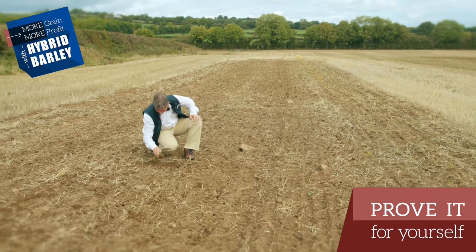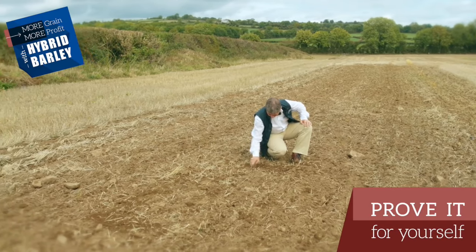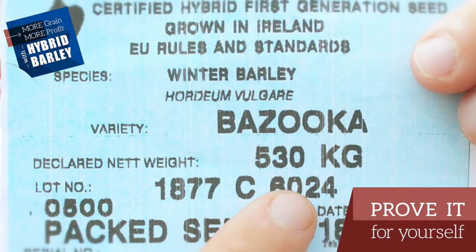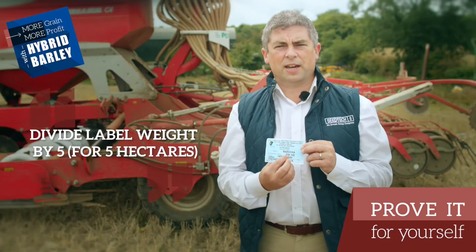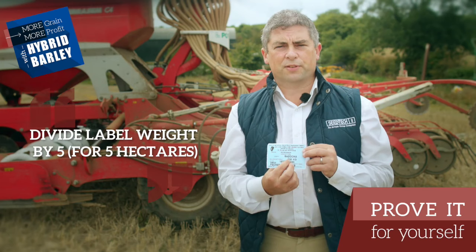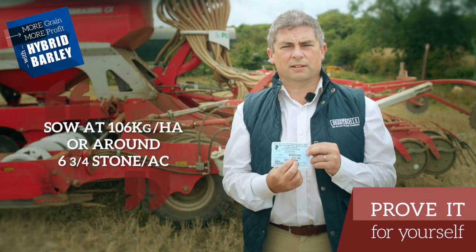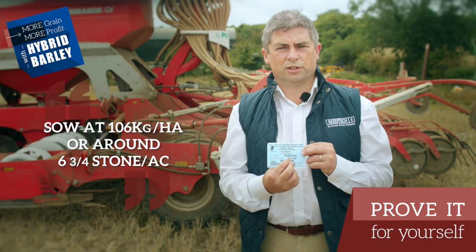People often ask us, what's the correct seeding rate for hybrid barley? And it's very simple to work that out. On every bag of hybrid barley out of our plant, there's a label with the weight of the bag. You just divide that weight — which in this case is 530 kilograms — by 5 for 5 hectares, and in this case it works out at 106 kilograms per hectare, or in or around 6 and three quarters stone to the acre.